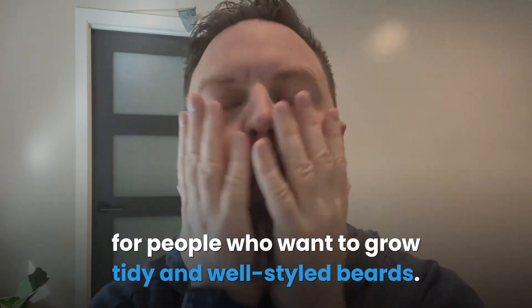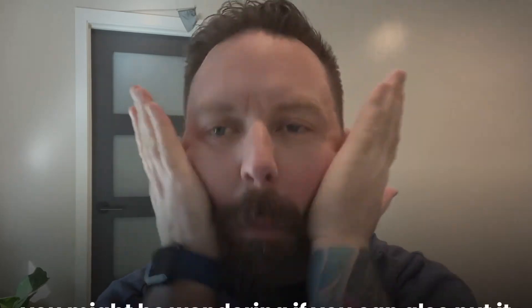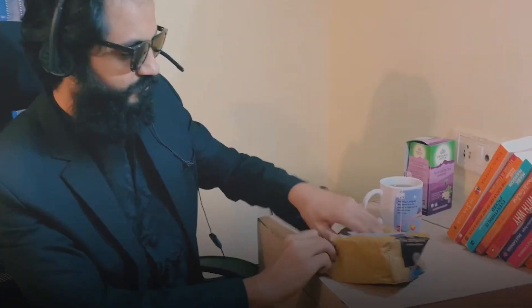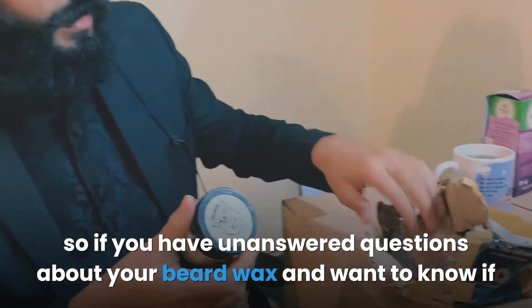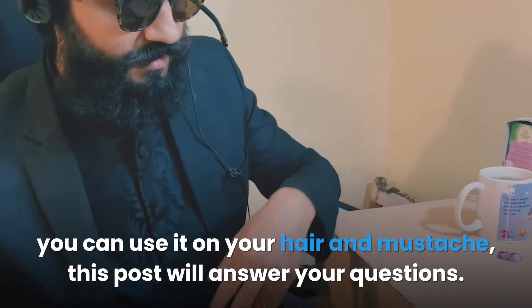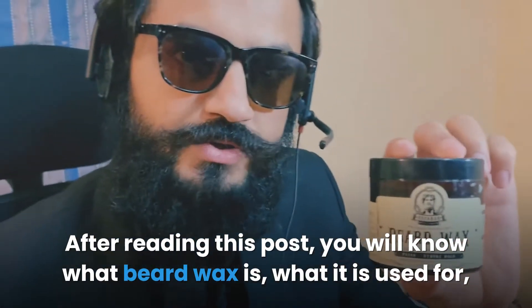This primary function of beard wax makes it everyone's favorite and a must-have for people who want to grow tidy and well-styled beards. Since beard wax helps you style your beard hair to make it look attractive, you might be wondering if you can also put it to good use on your hair and mustache. If you have unanswered questions about your beard wax and want to know if you can use it on your hair and mustache, this post will answer your questions.